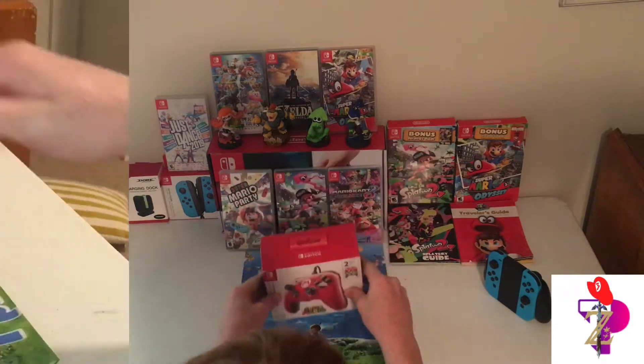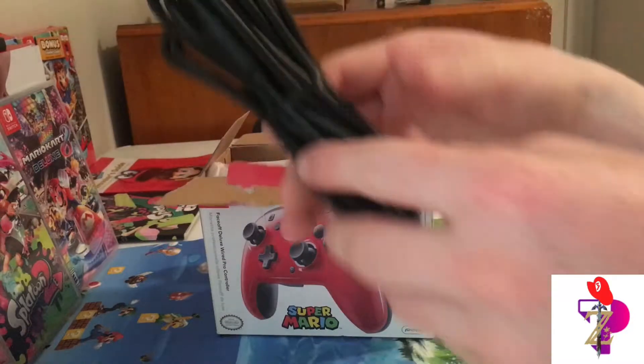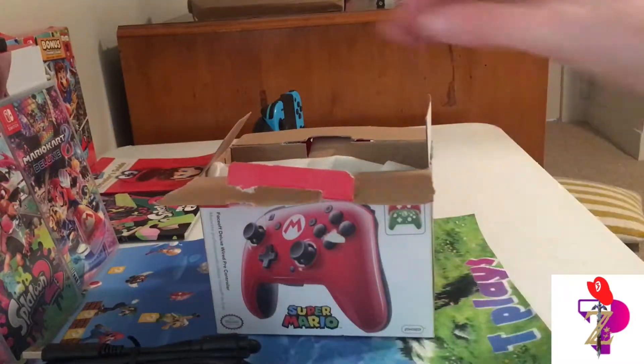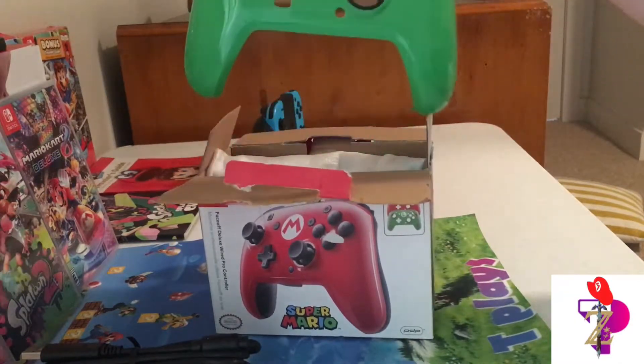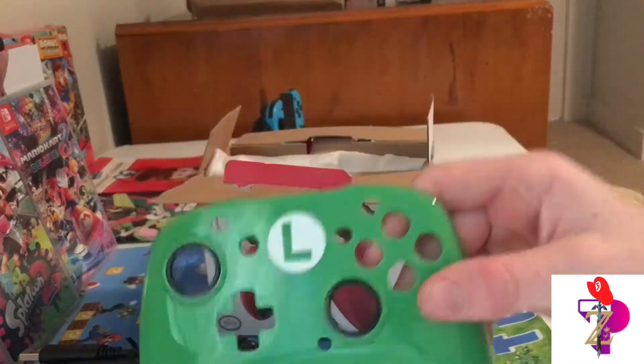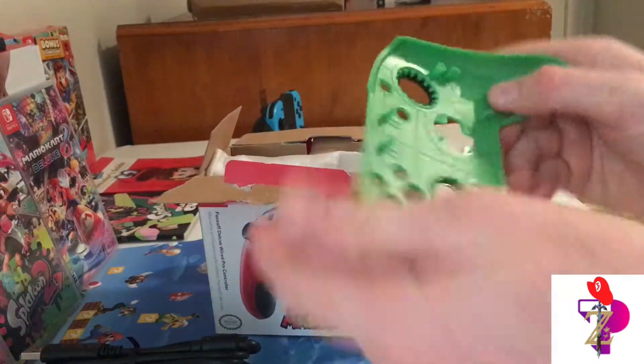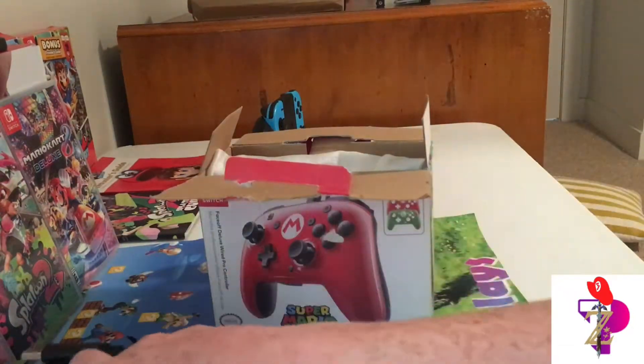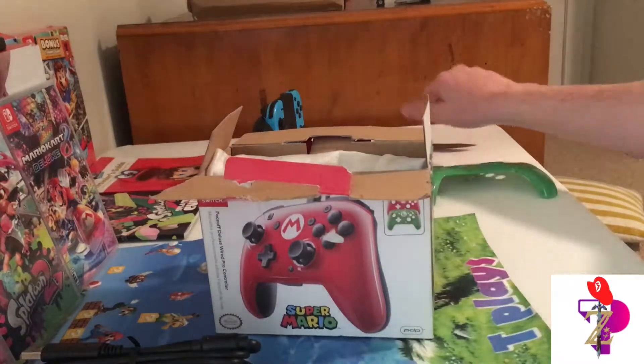So let's get in. Here we are — it is a wired pro controller, so you're gonna need that cable. That thing was packaged; I just now took it out because it was kind of hard to remove. Here we are — the Luigi faceplate looks like it just snapped straight onto the controller.